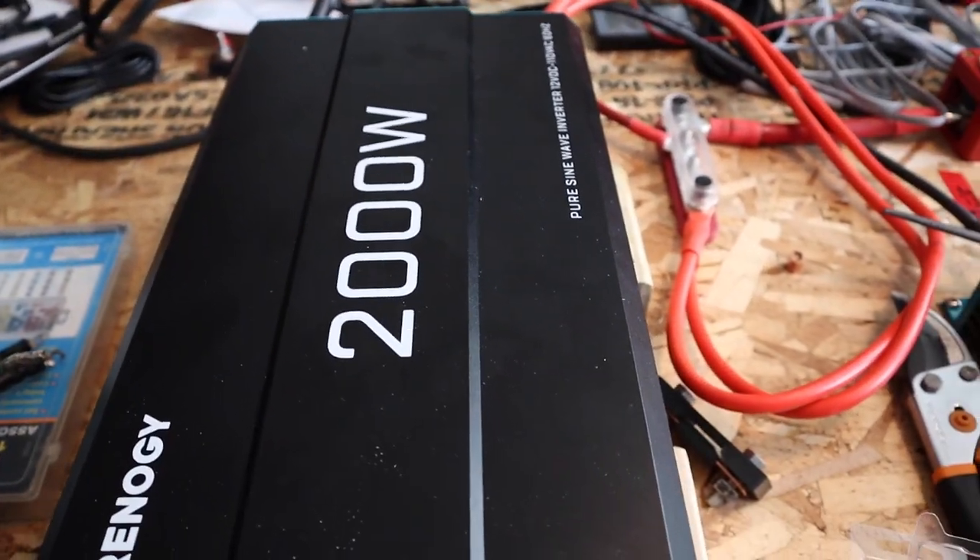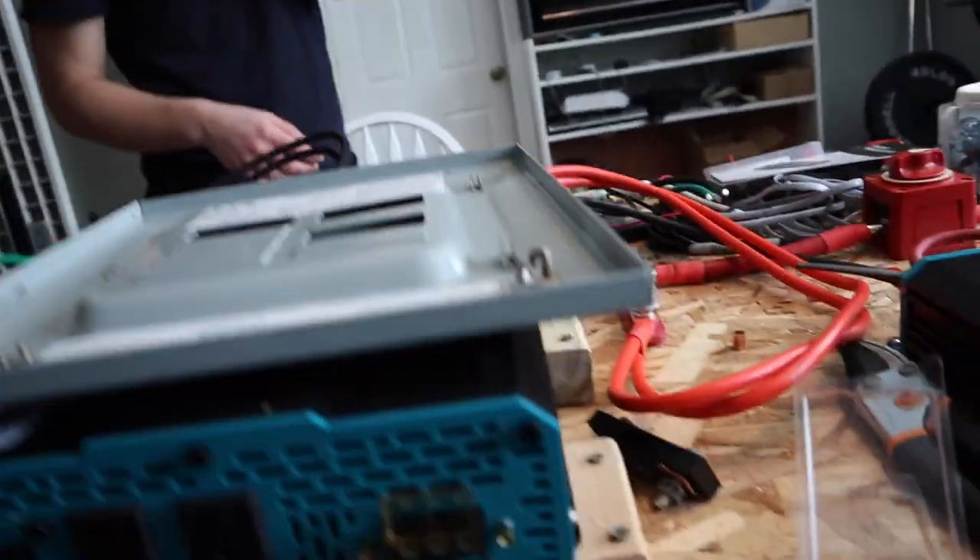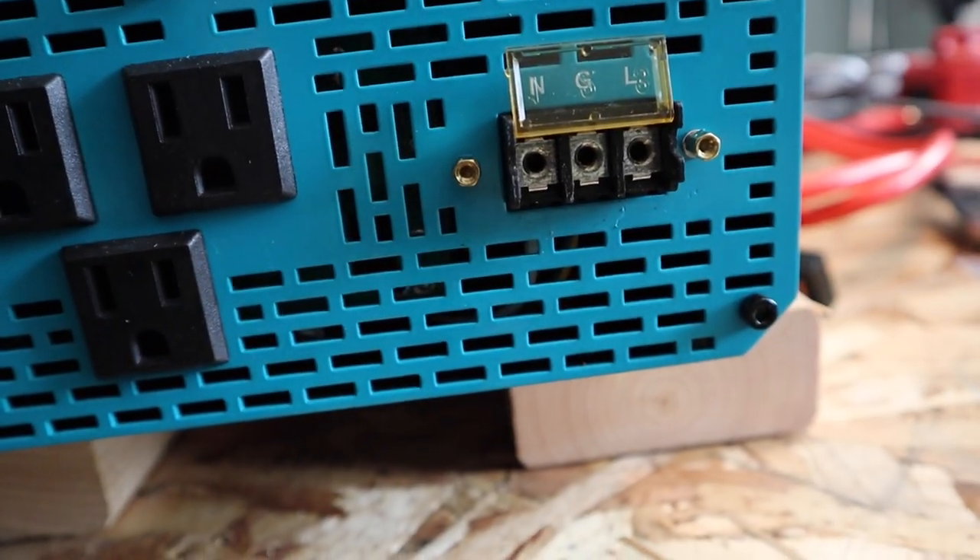I didn't film at all yesterday because it was just pretty much loss after loss. Basically we have the Rennergy 2000 watt inverter and you need this big honkin wire for it. It's a six AWG three-stranded wire. You bought the exact wire — can't possibly be that hard to wire up wrong. Wrong. Everything else is wired up except for this, because these are the tiny holes you have to get these big wires into.